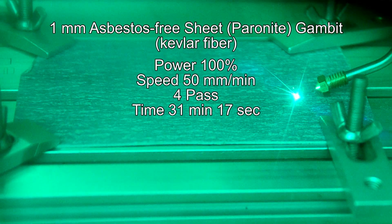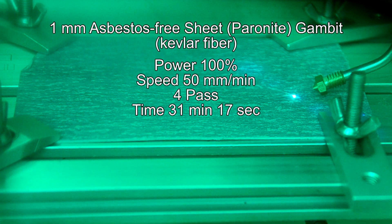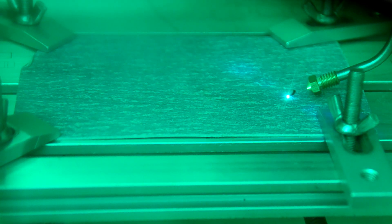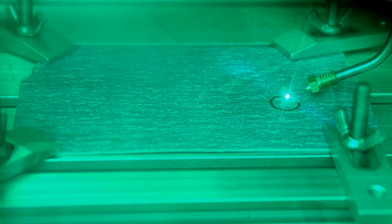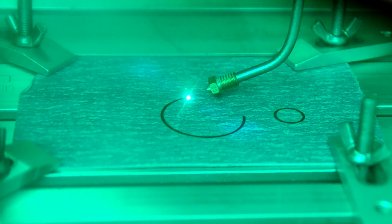Now we use the green sheet at the same speed — 50 millimeters per minute — and it will require four passes, taking about 30 minutes. But now we are cutting a real example for the engine.